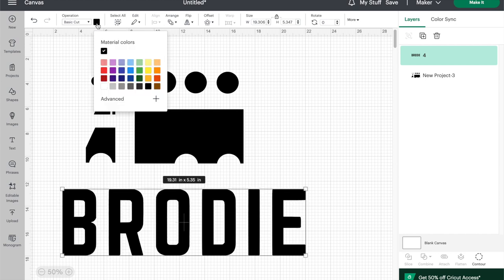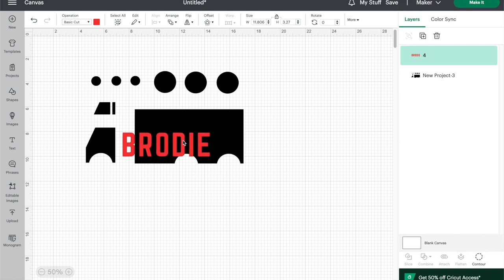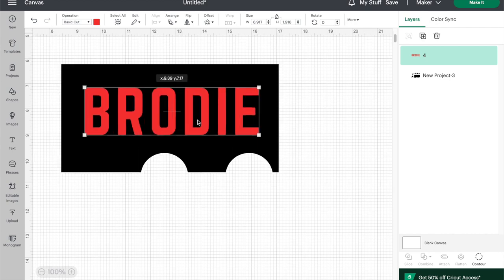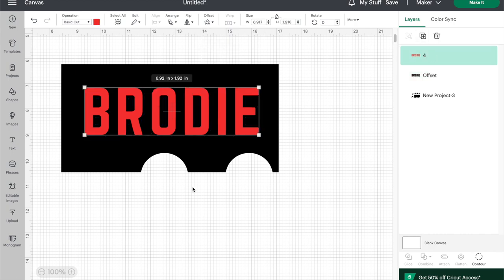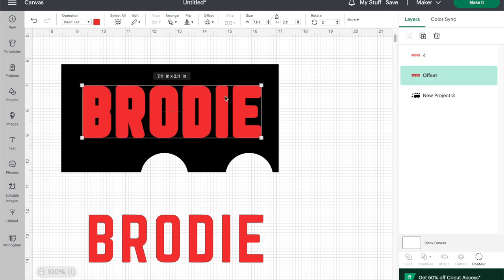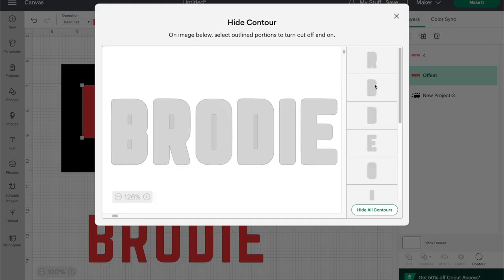Once you've got the name in there you want to resize it to fit nicely inside the large rectangular piece — the size of course will depend on the length of the name you're using. Once you have the name sized and centered on the back of the truck, use the offset feature to create a rounded outline around each letter that's just a bit larger than the original letters. This is what's going to create the holes for the letter pieces to sit inside. If you make them the exact same size it will be too tight of a fit for the puzzle. Once you have applied your offset you can change the color if you want just to make it easier to see, and then you can click contour and hide any of the inner pieces inside your letters like I'm doing here with my B, R, O and D.